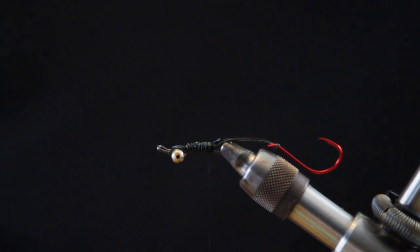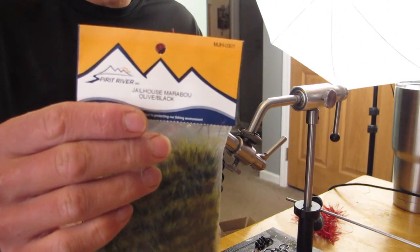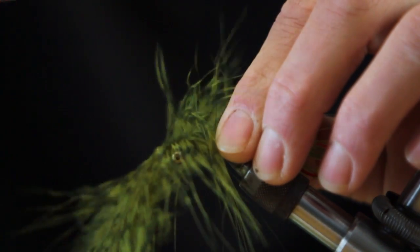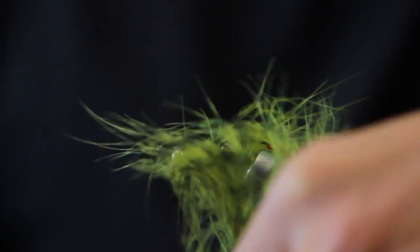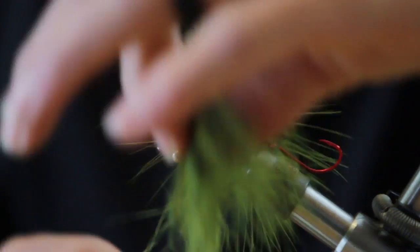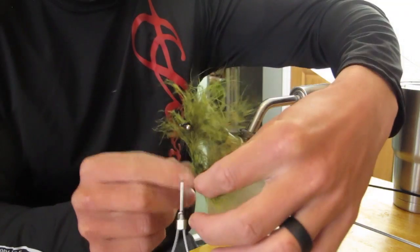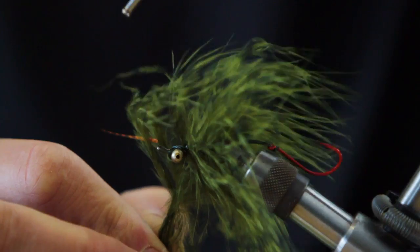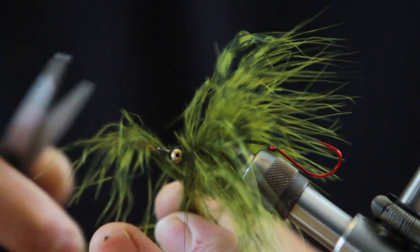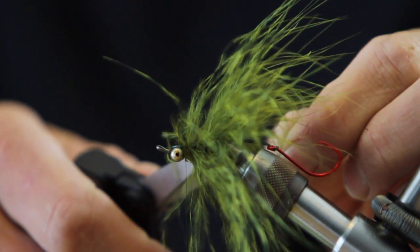First thing we're going to use is the Spirit River Jailhouse Marabou. Simply tie this in, butts down or butts back. Wrap your thread forward, give it a little fluff on that first pull, pulling those fibers out that you wrapped in — you can see they got trapped underneath there. Usually about three wraps is sufficient. Pretty easy to wrap that forward; gives the fly a lot of movement. With your scissors, cut that off.